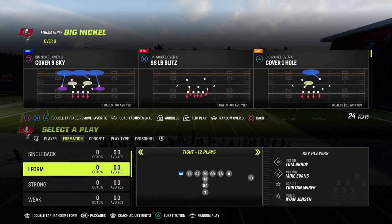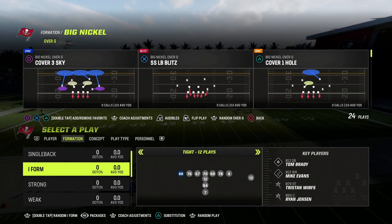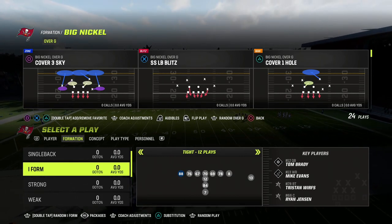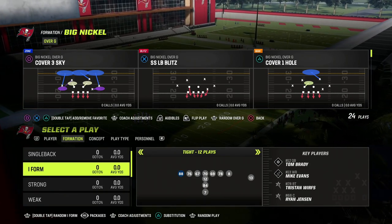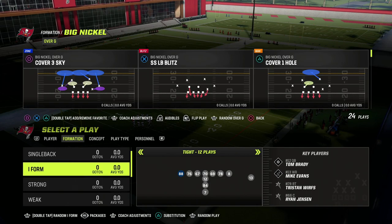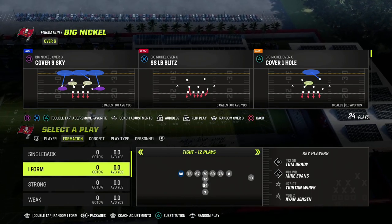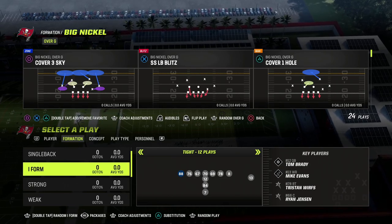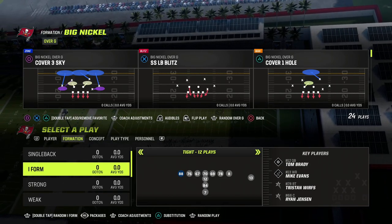In this video I'm going to show you the best way to stop under-center running attacks, specifically from run-heavy sets in Madden 23. If you've played Madden 23, you probably know that because passing is so much more difficult, a lot of people you play online are going to be running the ball from under center. This is a great tactic to slow down the run with a really simple defense that is going to be effective all season long.